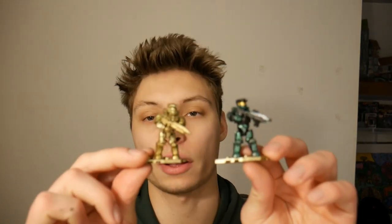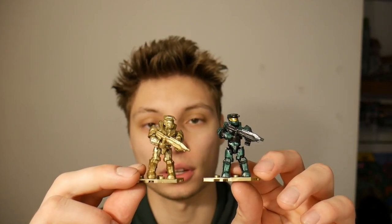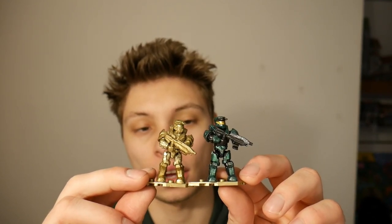Hey everyone, welcome back to MetaCrafts. Thanks for tuning in. Today we're going to go over how I made this Series 11 Gold Poly Bag Master Chief turned into this Series 11 Gold Poly Bag Master Chief, but more towards the Halo 1 kind of art style.